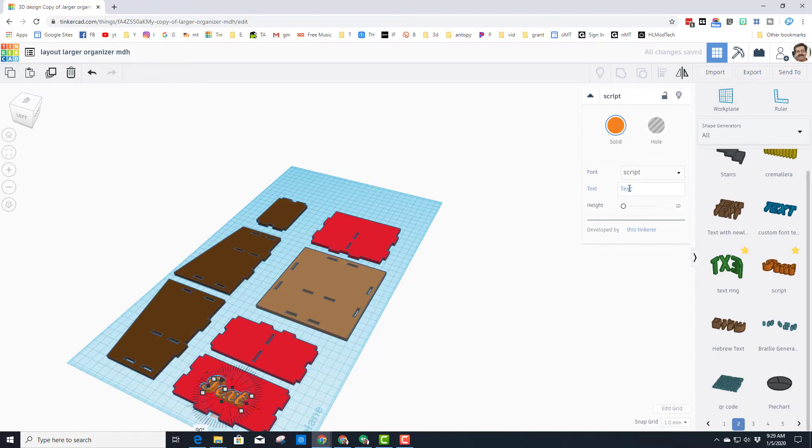I'm going to type in the text box 'HL' and press enter, but I want to change it from script to Major Snafu. I like this font because when it cuts out there are no holes or things that fall out. I'll make it a hole, do Control D, and move the next one down using the arrow key to a location I like. I'll backspace over HL and type 'MOD TECH' — I put caps but this font only has caps.